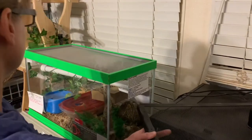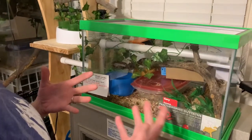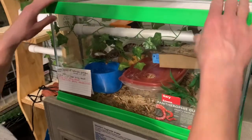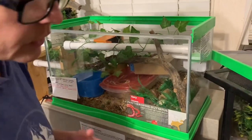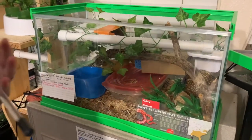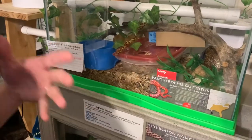If at any point he performs escape behaviors, hides, or starts striking at the glass, I want to back off. But he isn't doing those things, so I'm going to continue to move forward with my training plan. I'm keeping in mind his behavior and watching that he isn't trying to escape, that he's not exhibiting any yellow or red zone behaviors, that he's not hiding. Because if at any point he does those things, I want to back off.